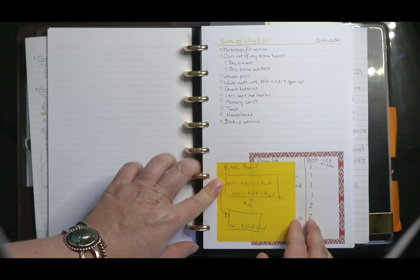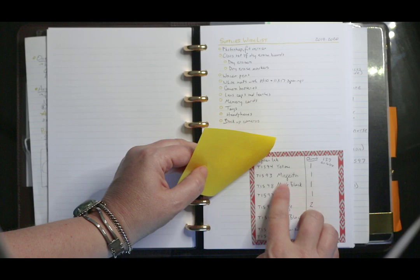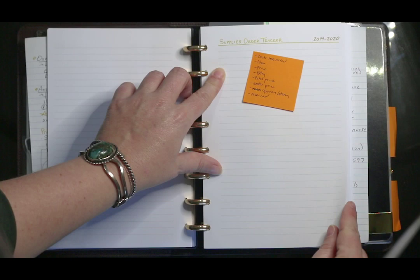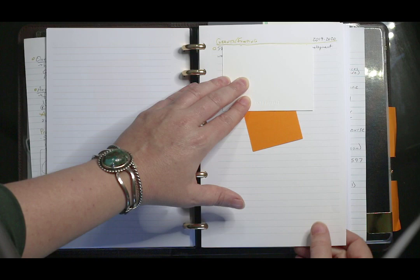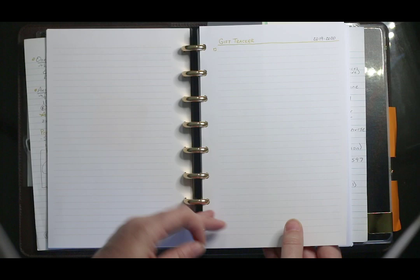All my passwords, my supplies wishlist for things I need for my classroom. I also have a post-it with the sizes of my bulletin board so if I want to purchase fabric to cover them, I have the dimensions with me. These are the numbers for all the ink cartridges for the photo printer in my room. Once I place orders for supplies, I'll track that here, and I'll put information for grants and funding here too.